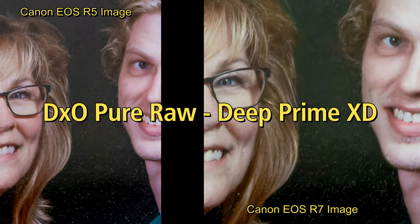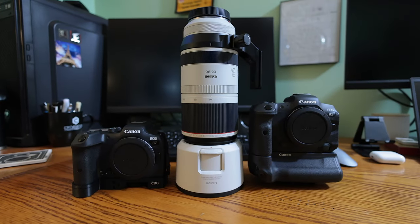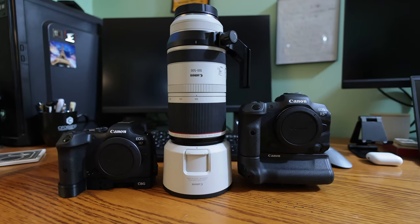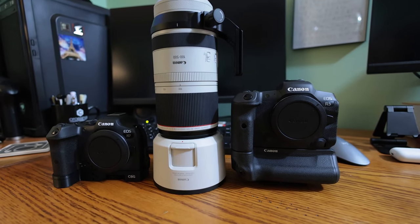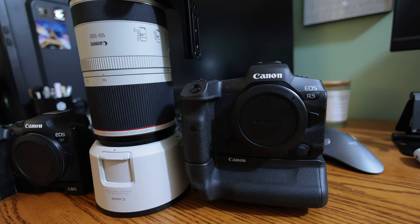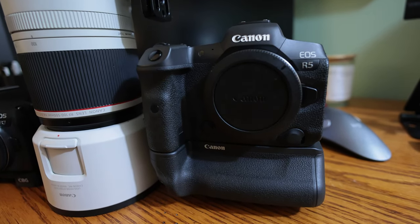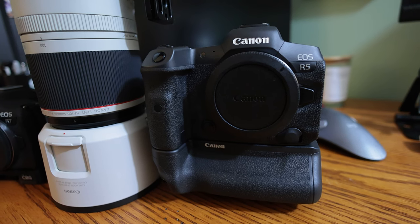I'd like to mention that this video is not sponsored by anyone — these are my own personal pieces of equipment and I purchased the software that I'm using. I just wanted to share my experience with anyone that may be curious. I will include the two RAW files in the description if you want to experiment with them. If you found this video helpful, please click like and look for our other videos.